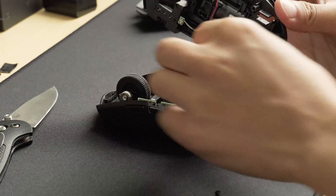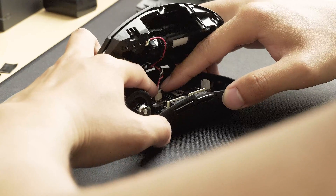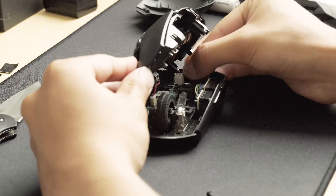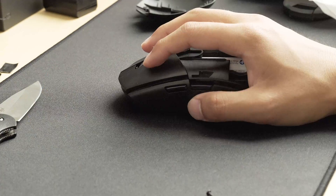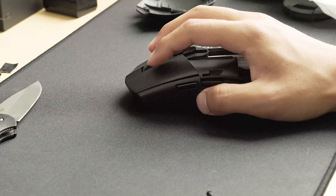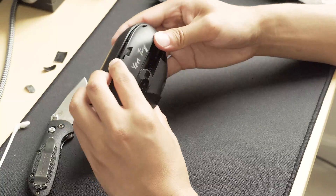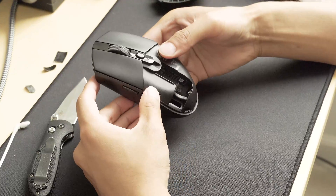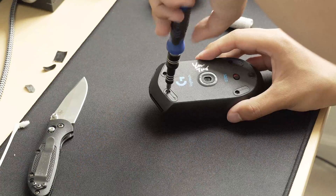Putting the mouse back together is as easy as taking it apart. You just reconnect the two cables you took out, carefully so as not to snap the connectors. Now is as good a time as any to check if the mouse still works — and thankfully everything works. After that, turn the mouse off and everything should just click back together, much easier than taking it apart. Put the screws back where you found them and your mouse is basically reassembled.